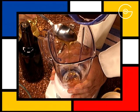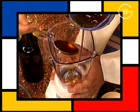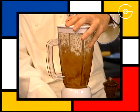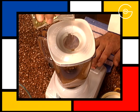Mettre le miel d'acacia dans le bol du mixeur, ajouter le vinaigre de Xérès, mixer et incorporer l'huile d'arachide en émulsionnant doucement.